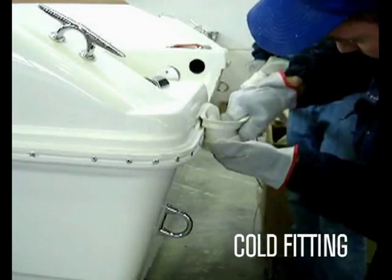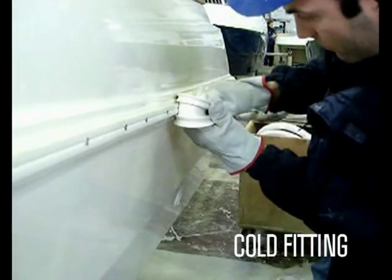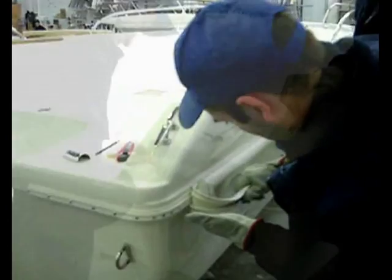The installation of the profile is quick and easy without the need for a template or tools. Just bend the profile back until the inner lips open wide and then push the profile onto the rigid track until it reaches its final position.